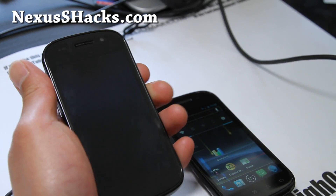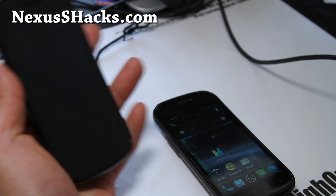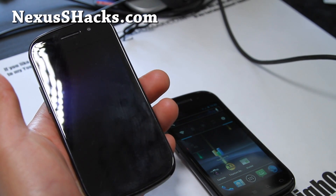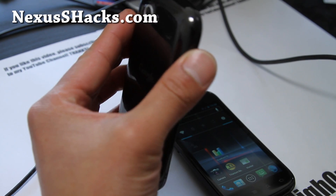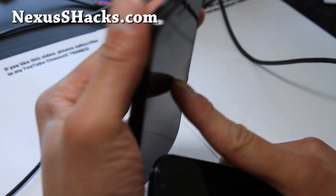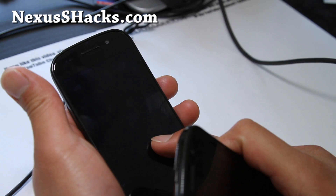Hi folks, this is Max from nexusshacks.com. I've got an updated review of CyanogenMod 9, Android 4.0.3. For the regular Nexus S it's version 3.4, and this is the Nexus S 4G CM9 version 3.0.